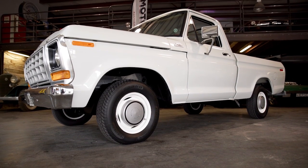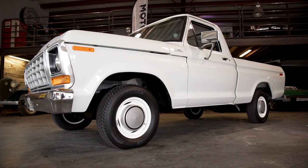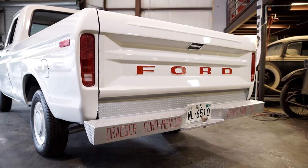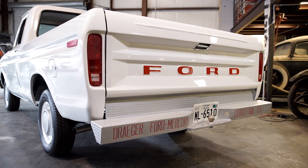These trucks came with a versatile range of engines. Standard was a 300 cubic inch straight six, made about 114 horsepower but 260 pound-feet of torque. That engine had been around since the 40s, so it was tested and durable.